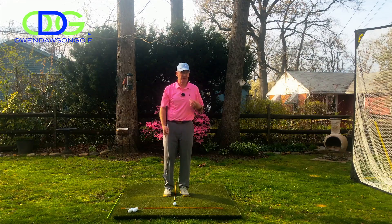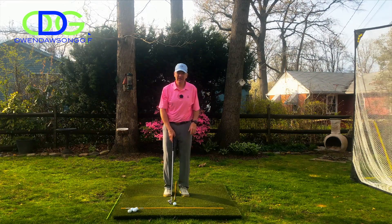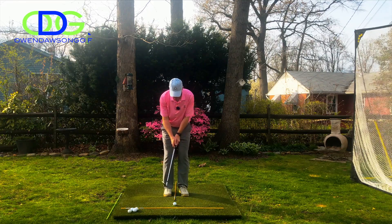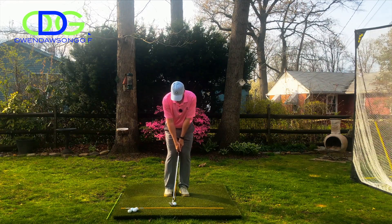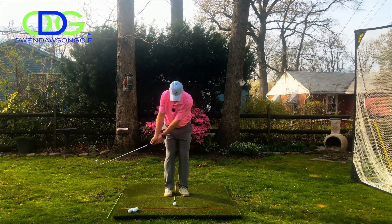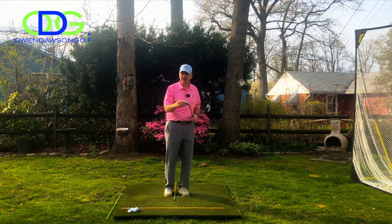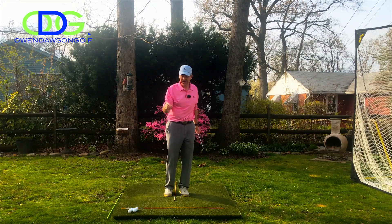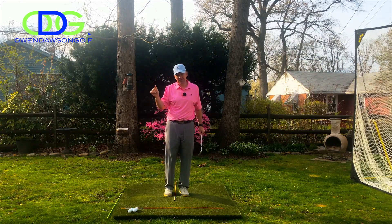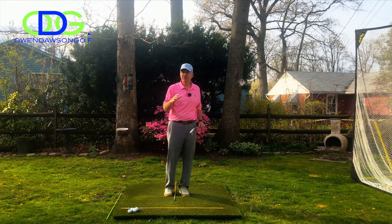I'm going to do this keeping my arms fairly straight. If we can keep the concept simple, sometimes it makes it easier to hit the shot. Arms are nice and straight, I put a nice grip on there, rotate my chest to the right, rotate it to the left. I can tell by the way the club interacted with the ground I caught that just a little bit heavy, but even on regular grass I wouldn't have chunked it.